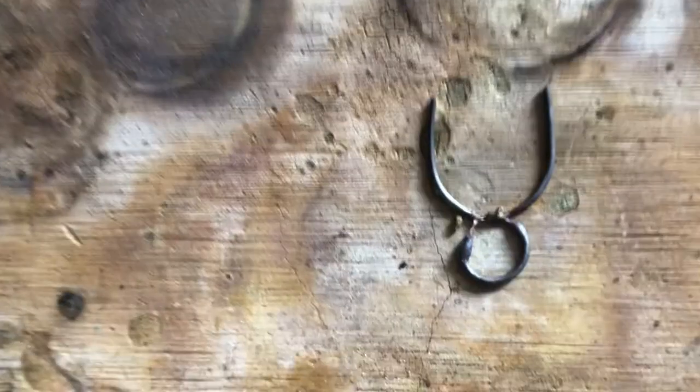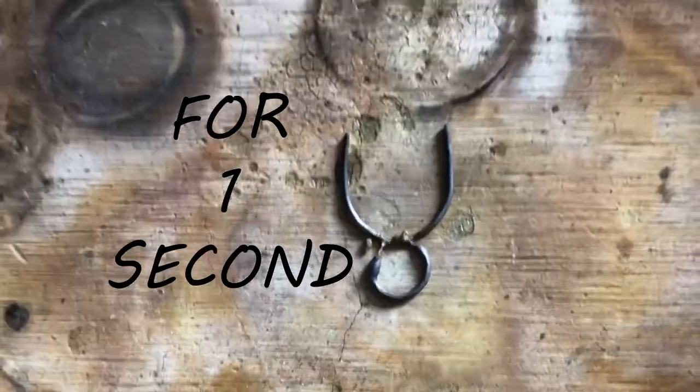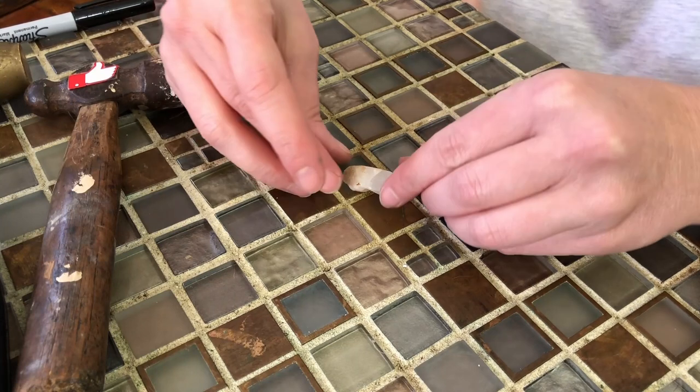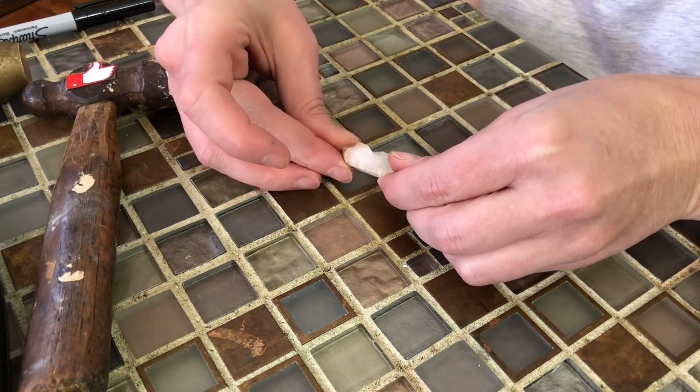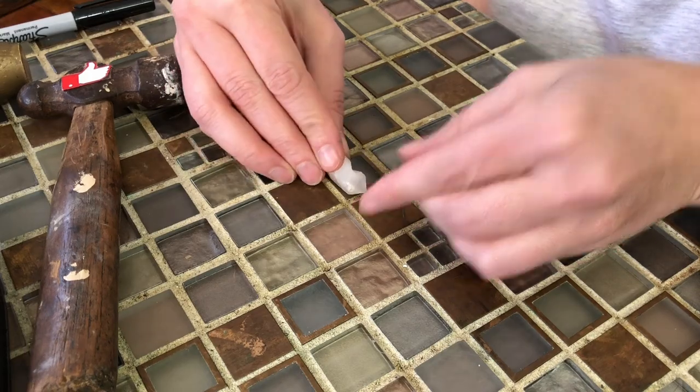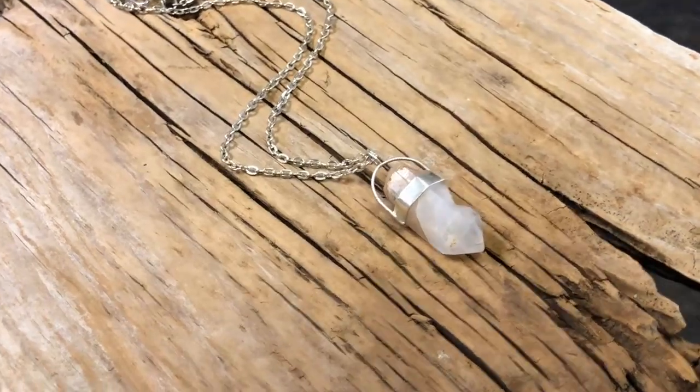This is what happens when you look away for one second. My friend gave me this crystal to turn into a pendant, and I think it's the perfect project for this weekend. Today I'm gonna show you how I did it.